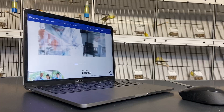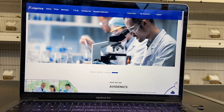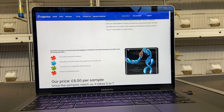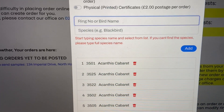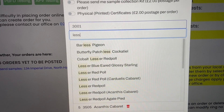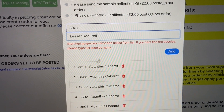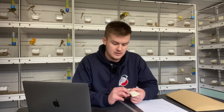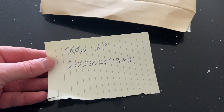Now we've collected our DNA samples from the birds, we need to send them off to Avigenics, a UK-based company who specialise in DNA sexing of birds as well as PBFD testing and APV testing. I've sent my order in online, paid for my order — it's a really good price — and then I can send them off. Being UK-based means there won't be any problems with customs and there'll be a quicker turnaround time. To avoid confusion I've included my order number with the samples in the large letter, and we'll go to the post office now and I'll see you when we've got the results.